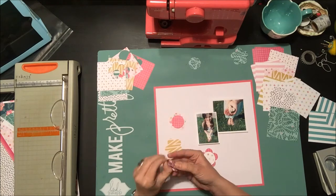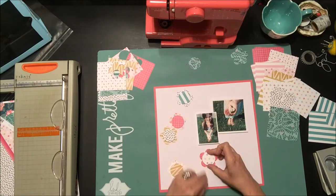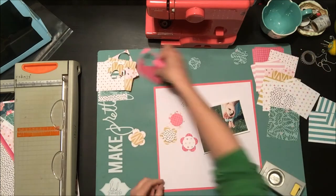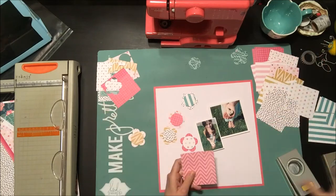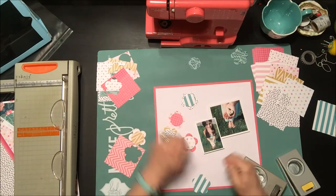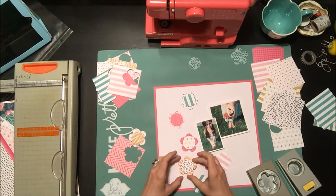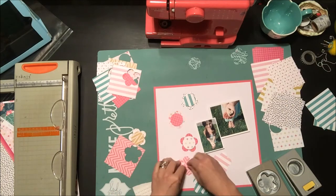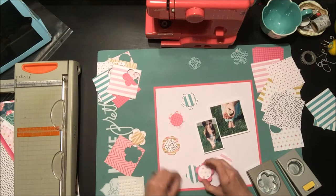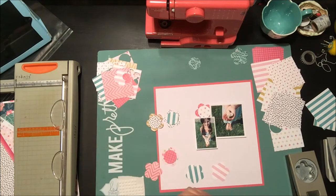I'm adding foam adhesive behind the circle centers and alternating the color of the pattern so I don't have too much of the same color — avoiding light pink and dark pink together. I need more flowers so I'm punching a few more. My flower punch sticks a little, and I've tried the tin foil and wax paper trick hoping to sharpen it, but it didn't really work. I'm hoping it's not a dead punch — it's not even that old.